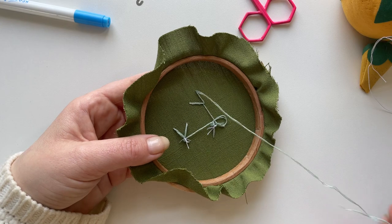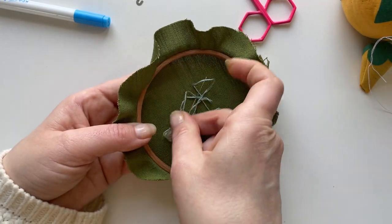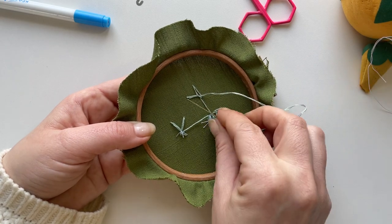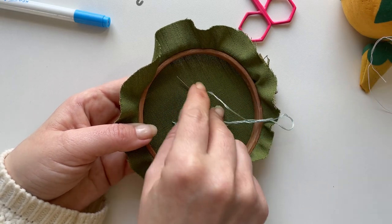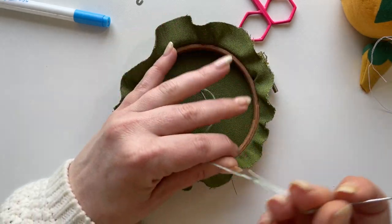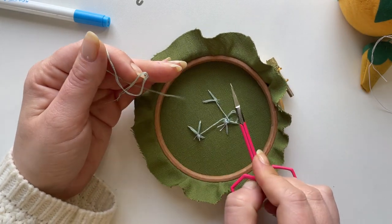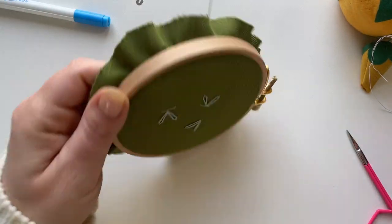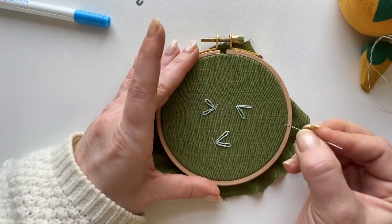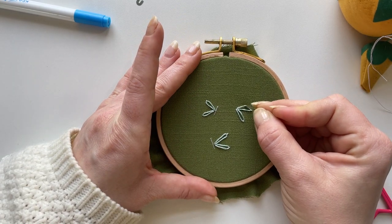I'm going to go ahead and secure my floss to the back of my hoop with a knot. Nobody cares what the back looks like — you can let it be messy. Just adjusting that wing a little bit.